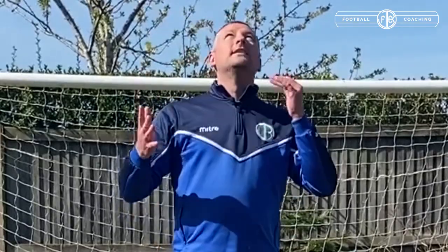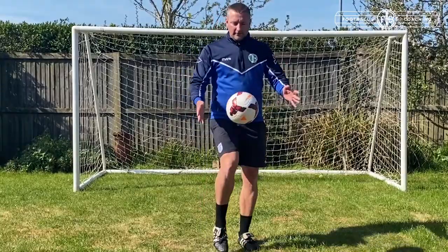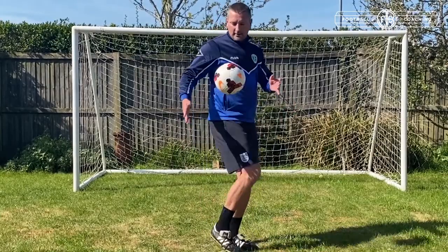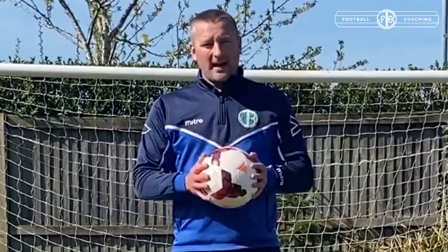The next stage is about freestyling. You can use your knees, you can use your feet, you can use different parts of your body — try things out. You can't use your hands because that's not allowed in a game. There's nothing wrong with using your shoulder. Use your head if you're careful. Use your knee, use your feet, use the outside of your feet. Use different parts of your body, apart from your hands, and try things out.